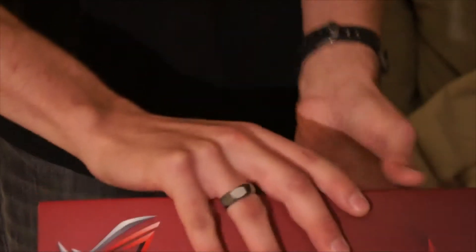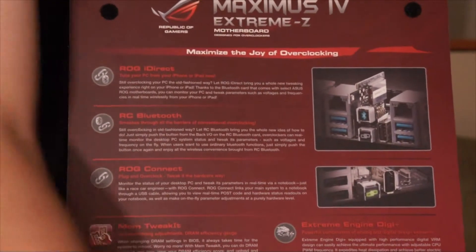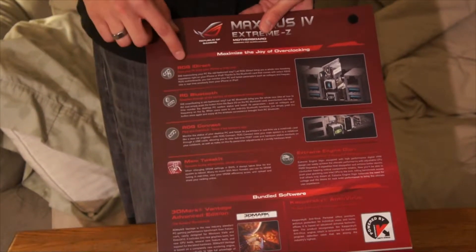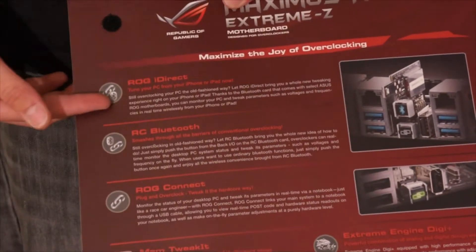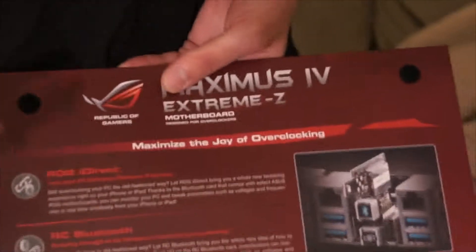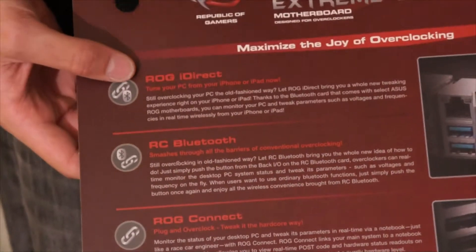Let's get this out of the way — the back side, or open it up. On the inside flap you can see it in all its glory, but do not touch. We have some specs here. We've got ROG iDirect — basically you can connect by Bluetooth to your iPhone or iPod, and they might bring Android support, but at this time I think it's only iOS.